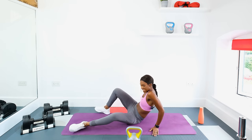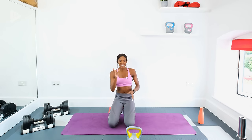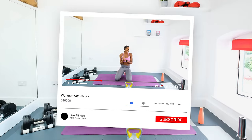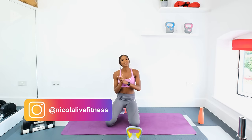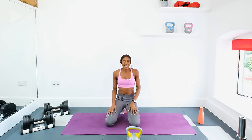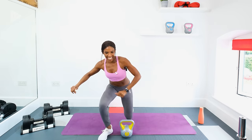Well done, you smashed it! Good job, guys. I hope you enjoyed that — if you did, make sure that you subscribe to the channel to see more workouts. Check out the rest of the beginner's workout series on the channel as well; there should be a link somewhere on the screen for you to click through. Make sure that you follow me on Instagram under Nicola Live Fitness to see all the updates. I hope you enjoyed it — share it, and I'll see you in the next video. Take care, bye!